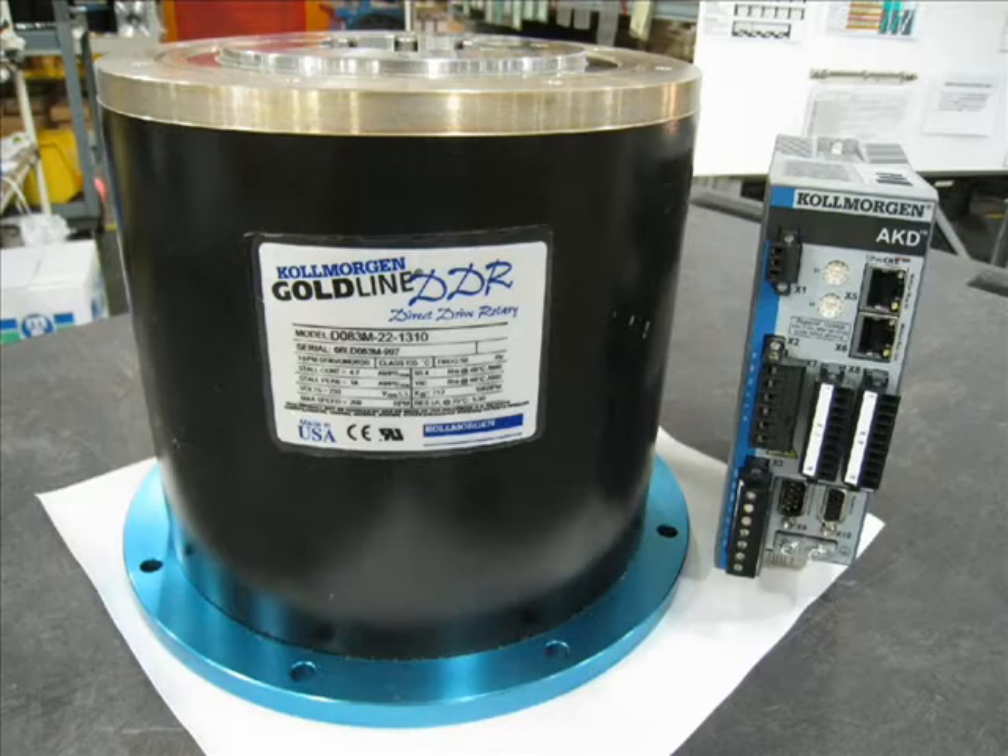This is a demonstration of the capability of the Kollmorgen AKD direct drive servo system. The system comprises an AKD 6-amp servo drive and a D083 direct drive motor with sine encoder feedback. This system can produce torque up to 50 Nm continuous and 160 Nm peak, and can operate at speeds up to 500 RPM.